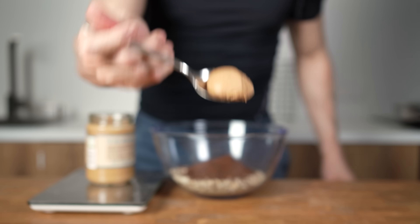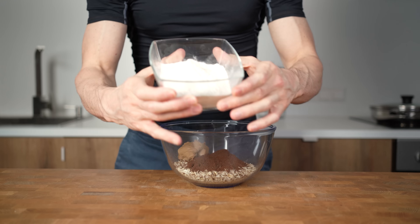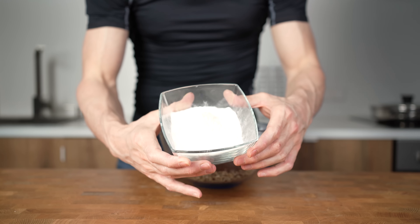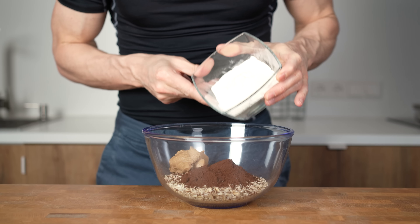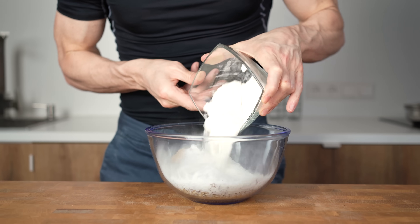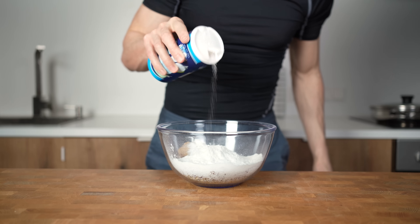Now, I will add in 60g of casein vanilla protein powder. If you don't have casein, you can use a blend or a pure whey protein. Just keep in mind that with whey protein, baked goods always get a bit drier than with casein or blends. It will become more like a hard protein bar and less fudgy. The last dry ingredient is a pinch of salt.